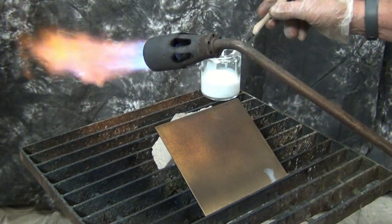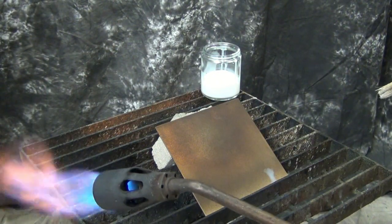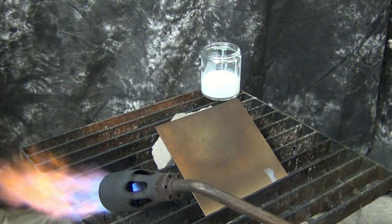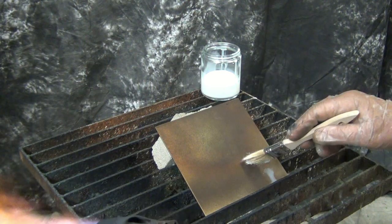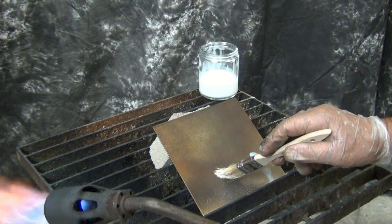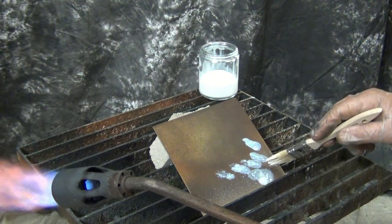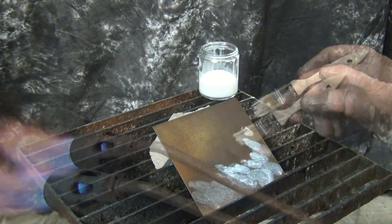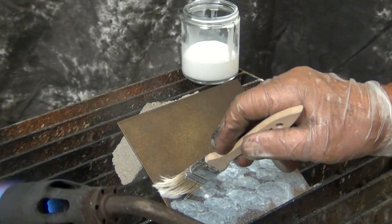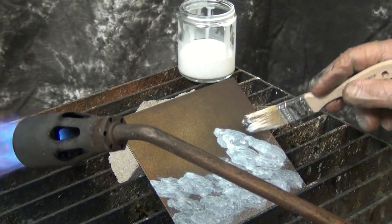If the water doesn't do anything, that means your metal is so hot it's not going to work either. You can take a spray bottle with water and chill it out a little bit, or you can take an air hose with a nozzle on it. Now, the shape of the brush will determine a lot of what the pattern is going to look like. You want to kind of push down on it so that as the material comes off the brush, it's making these patterns.